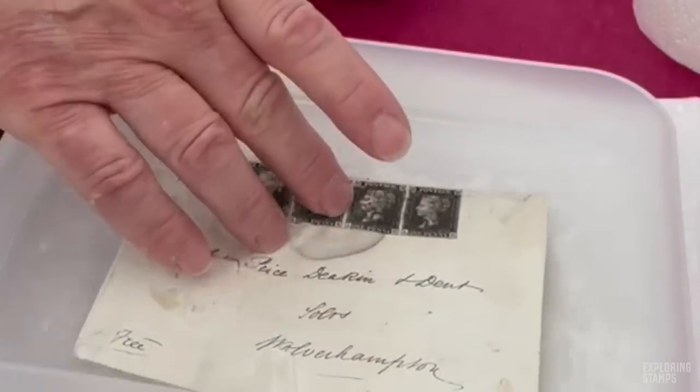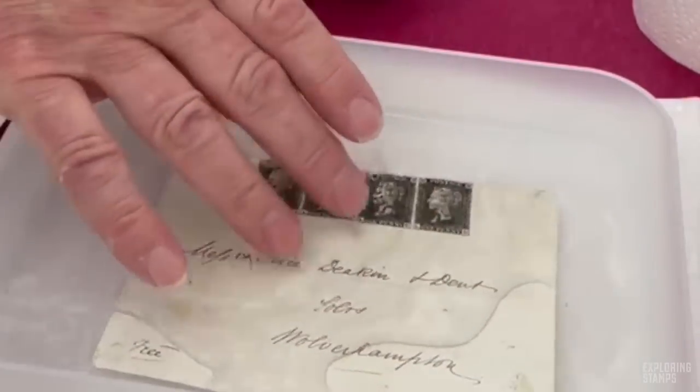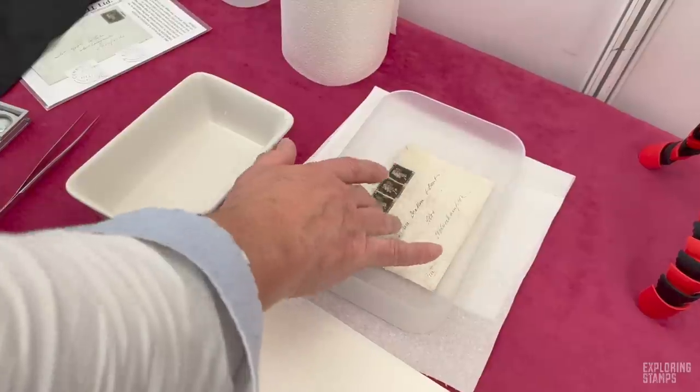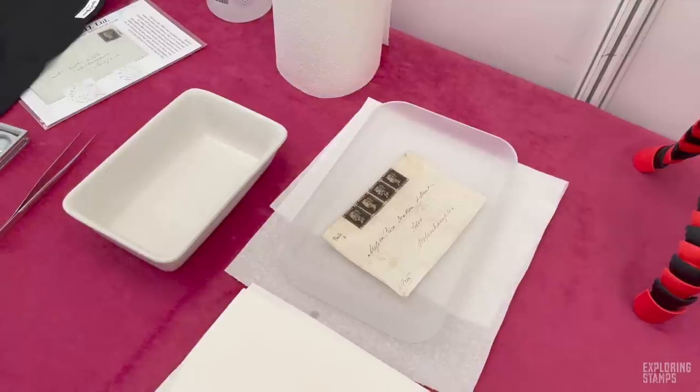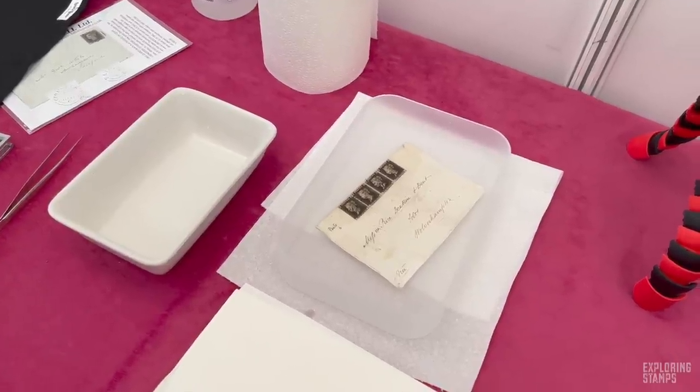Let's put it under the water and then we're going to leave it there for a couple of minutes to see what happens. This is a very rare occasion seeing Penny Blacks being soaked. It's a potentially £750 item, but I thought let's have some fun because philately is all about the fun.